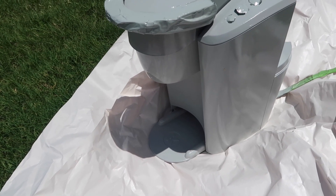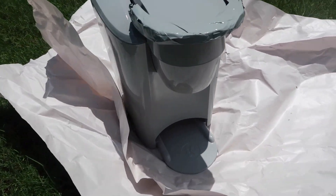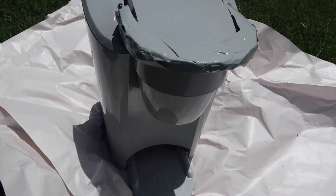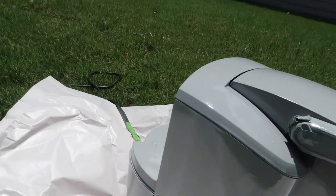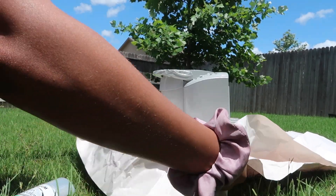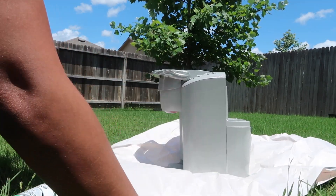It's been sitting out here for a while and this is how it's looking now.